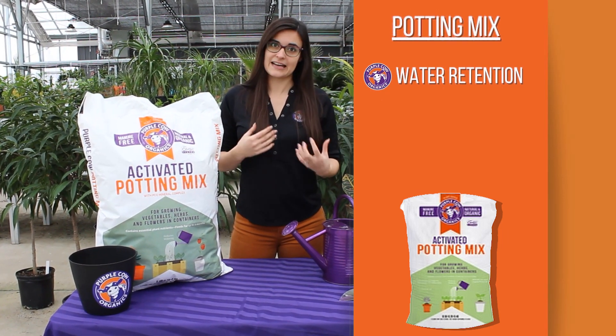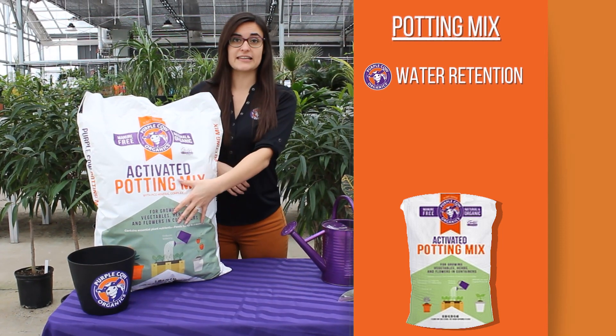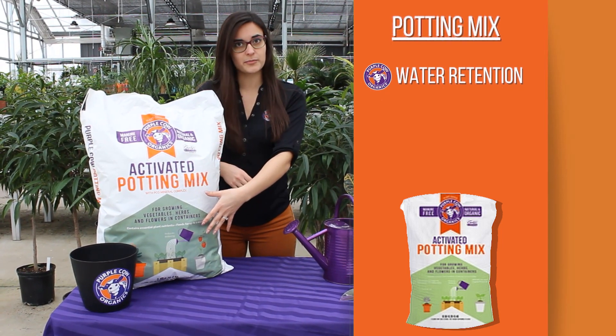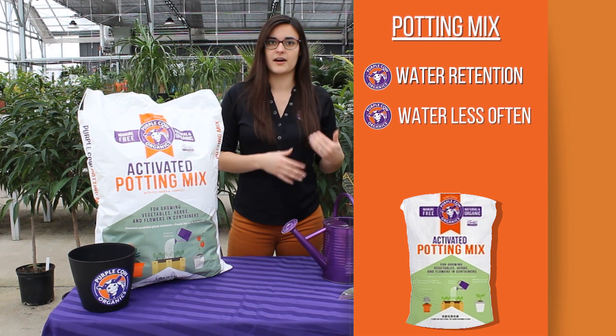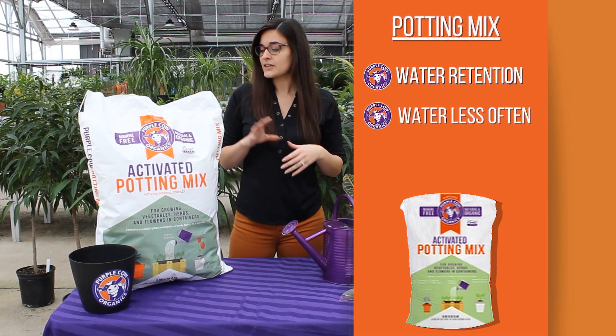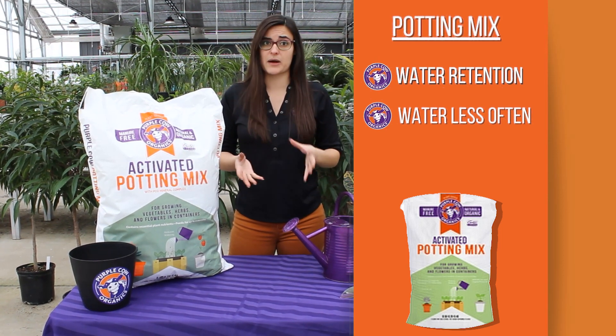For that reason, I kind of jokingly call this ideal for the lazy gardener who might forget to water their plants, because you do actually need to water this less often than you would with another potting mix on the market. So if you forget to water your plants, that's probably okay.